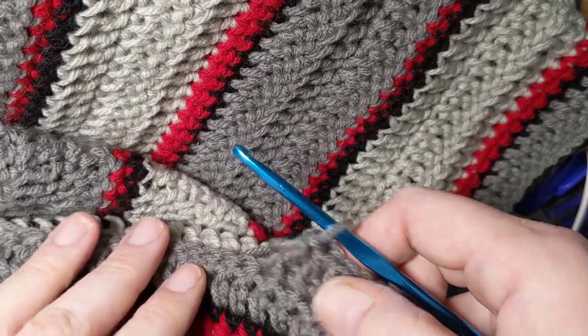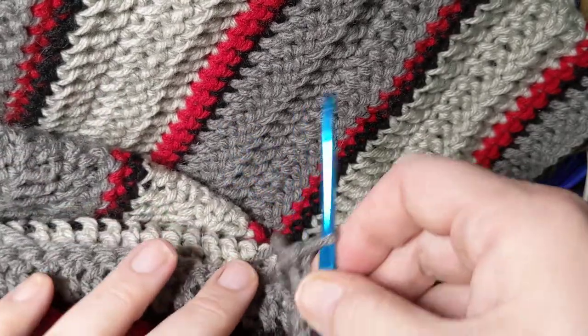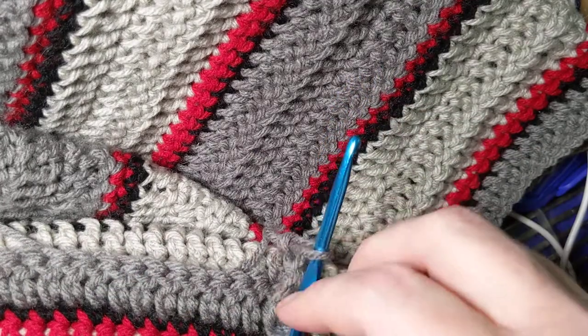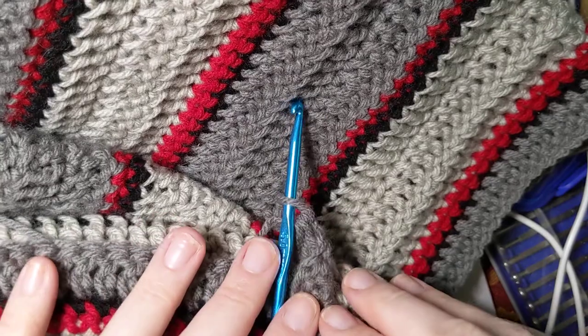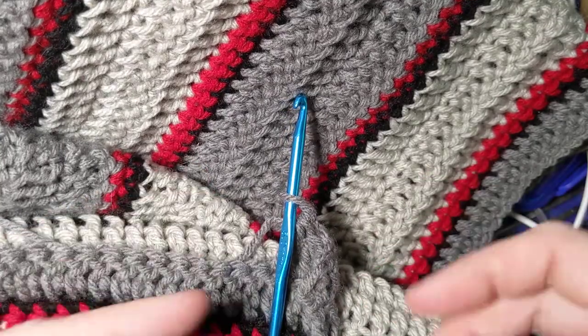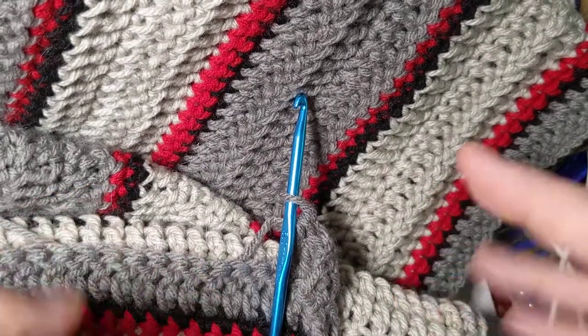The hubby blanket is getting progress made on it and this was my very first kind of stitch tutorial. Thanks for stopping by — I appreciate you hanging out here at Crochet Life and Stuff with Debra. Please hit the like and subscribe button and maybe I'll get a little better at this and be able to post some more. Bye now!